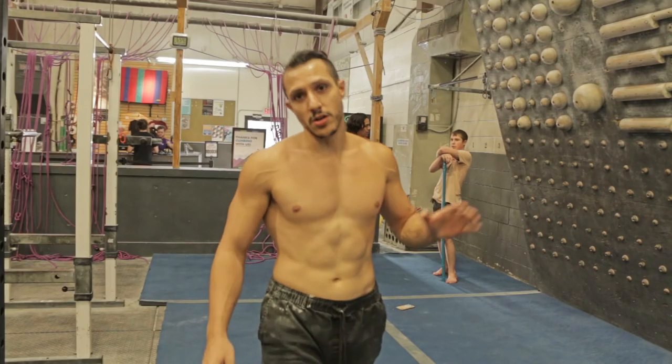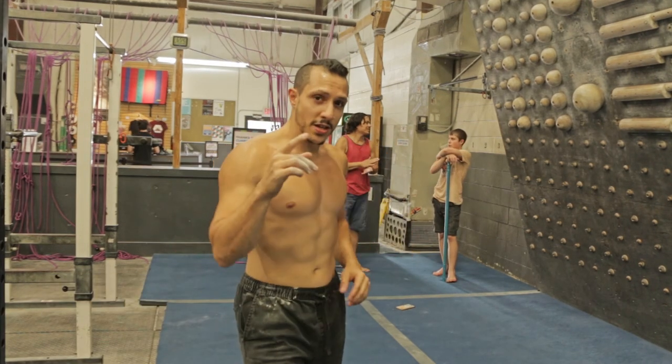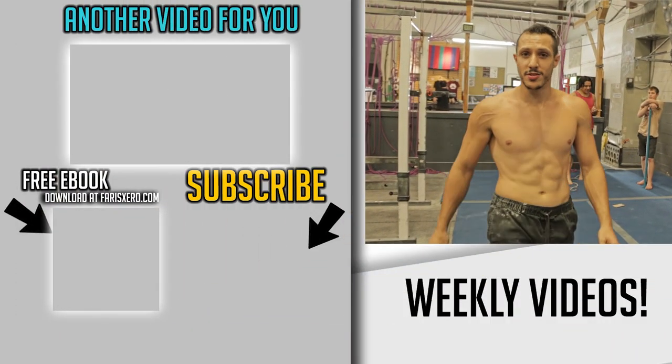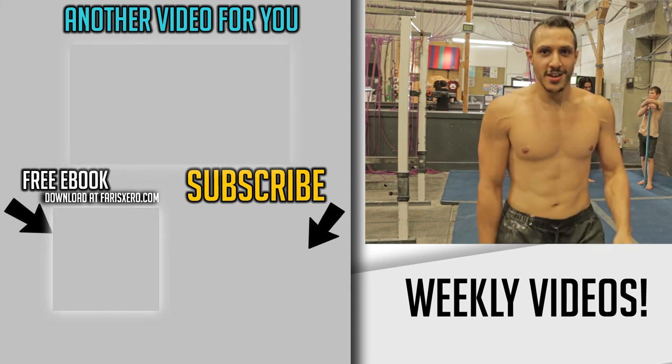On this channel, we are all about functional fitness, Ninja Warrior, creative direction, and filmmaking. Tune in every single week — I try to post once a week. Make sure you subscribe, like if you're into this stuff, and leave your comments. I want to know: have you tried this? Are you able to do it? See you guys.